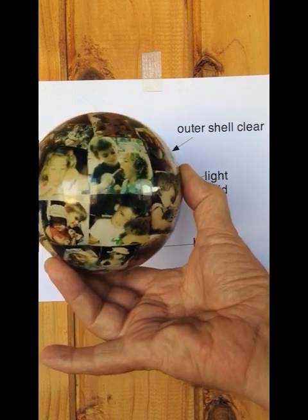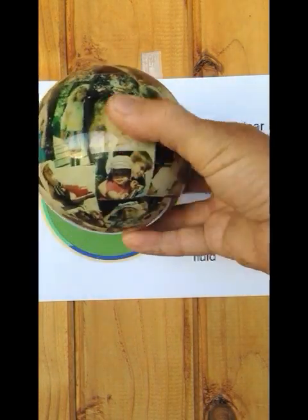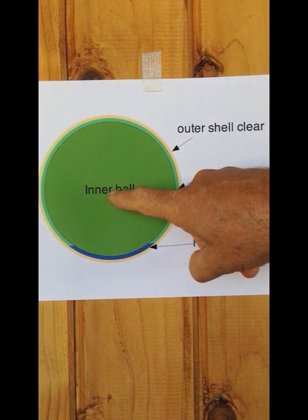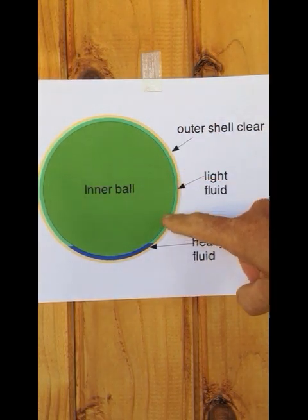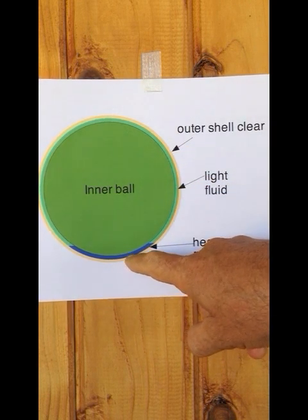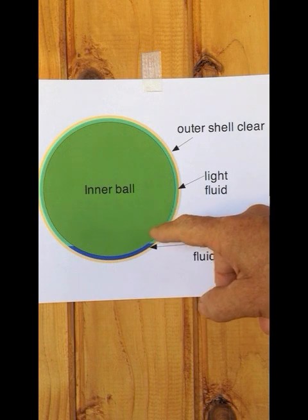It's kind of a mysterious object. There's a clear outer shell and then there's an inner ball with graphics on it. Between the outer shell and the inner ball is a fluid about an eighth of an inch thick. There's a light fluid on top and a heavier fluid on the bottom. These fluids are not mixable — they're immiscible — so the heavy fluid stays on the bottom.